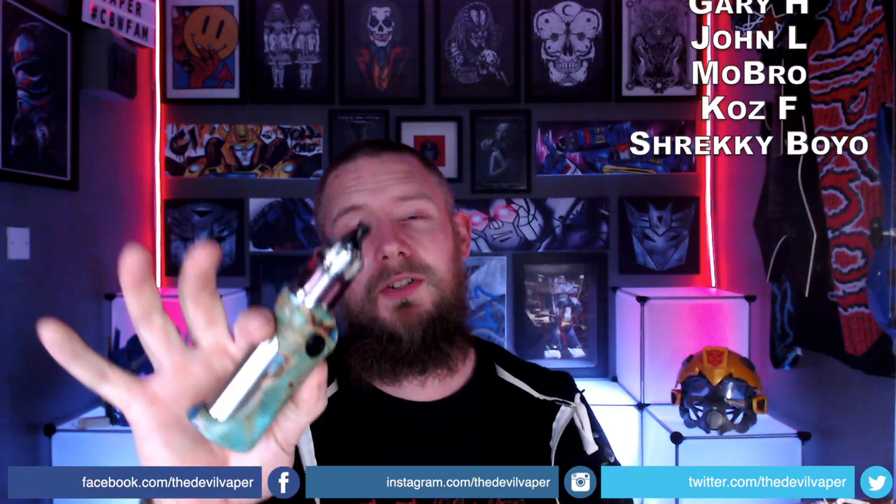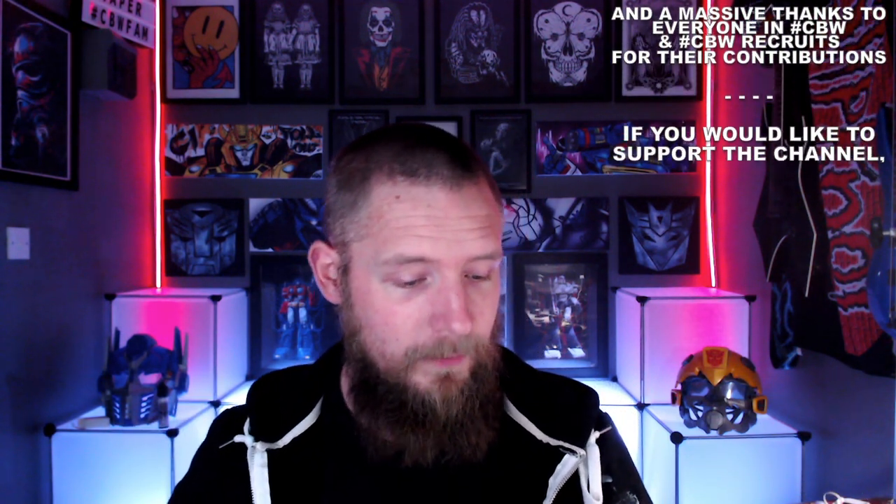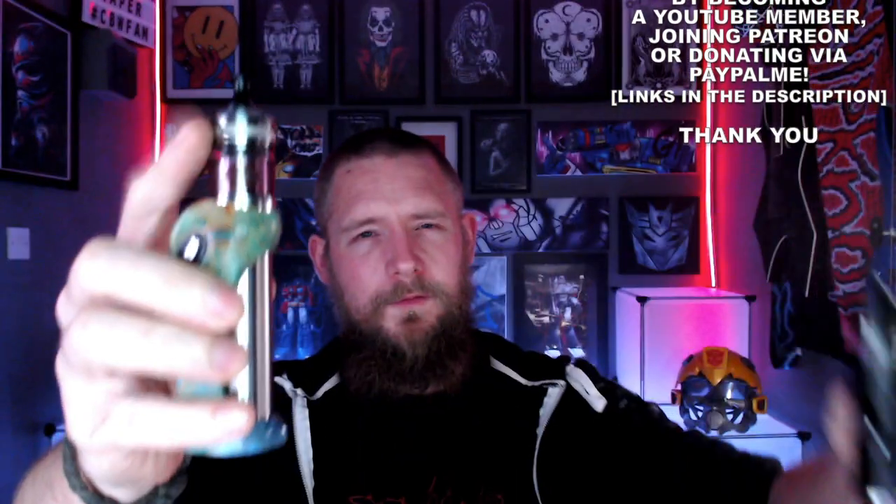So this is a 24mm in diameter RTA, available in black and stainless steel versions. I've got both of them here for you today. So I've got five-stage airflow on the top.